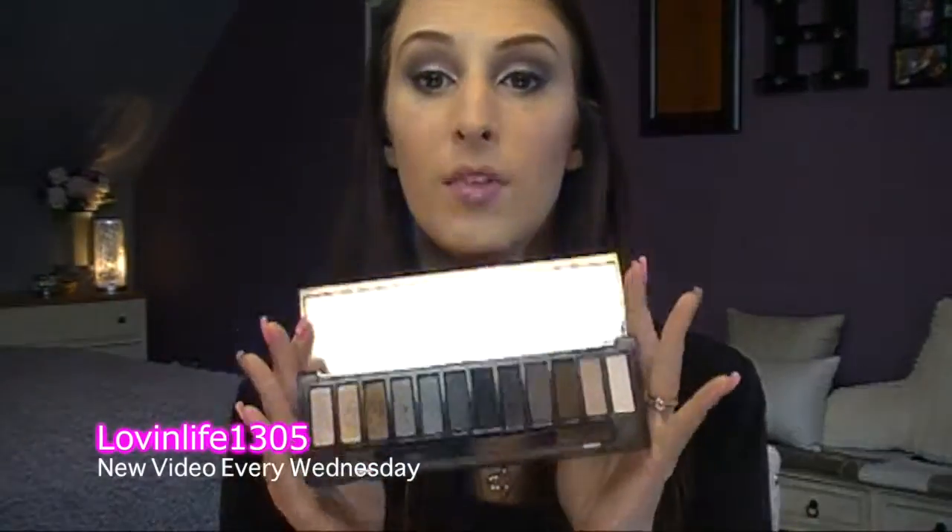Really quick and easy. So I'm going to show you what is in this tutorial. It is all based out of the Naked Basics Naked Smokey palette. All within here. This has been like my go-to palette for some reason recently.